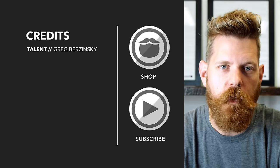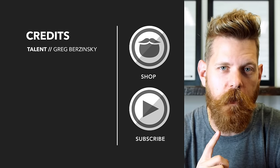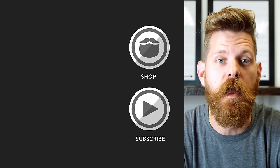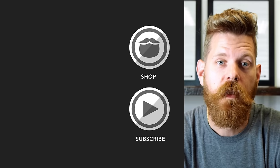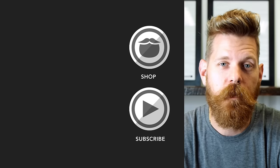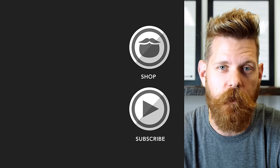And until we meet again, Beard On. Beardbrand is a premium men's grooming company with products not only for your beard but also your hair and body. Do yourself a favor and head over to beardbrand.com and take care of yourself. Or you can stick around and watch a few more of our awesome videos.